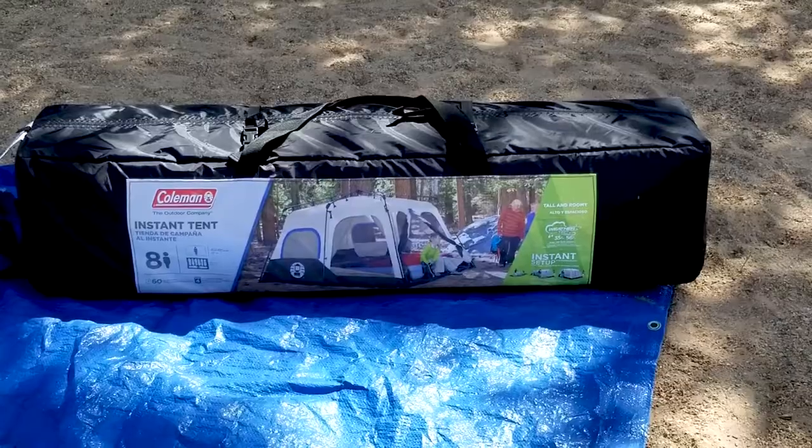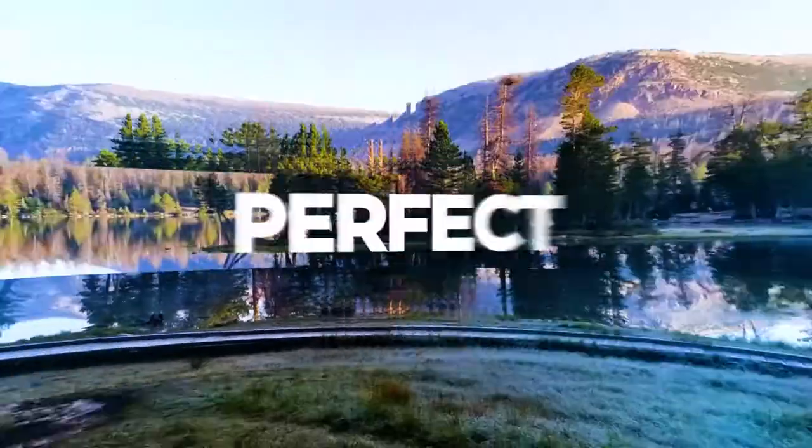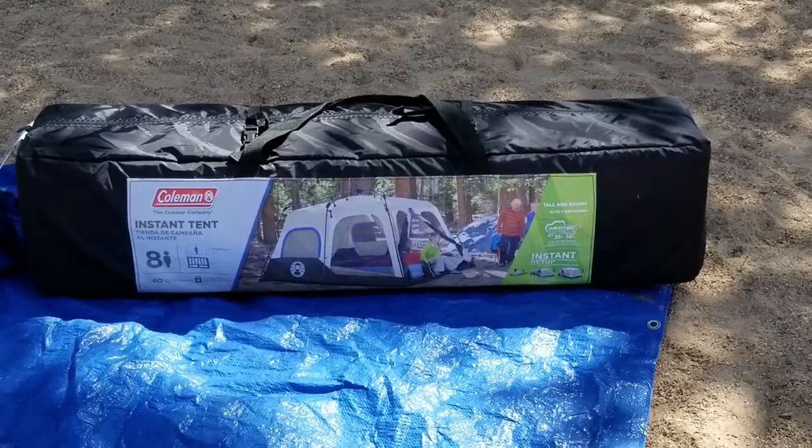In today's video we're going to be reviewing the Coleman Instant Up 8-Person Tent. Hi, thank you for joining us today. I'm John with Let's Go Now Adventures and today we're going to be reviewing the Coleman Instant Up 8-Person Tent. This is a tent we've used an older version of for a long time. We're here at Starvation Reservoir in eastern Utah and we've got the tent up on a fairly windy beach.